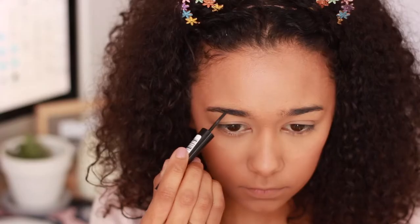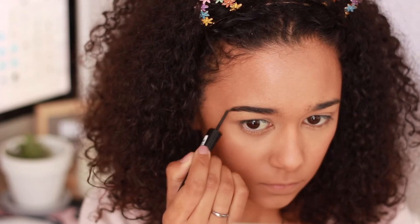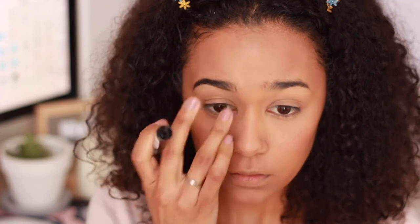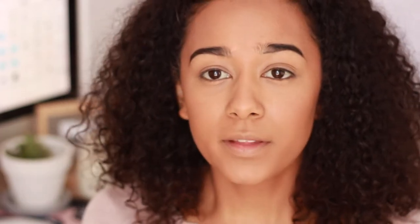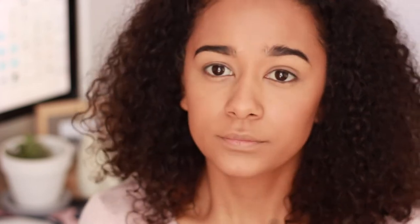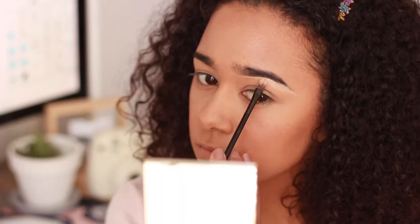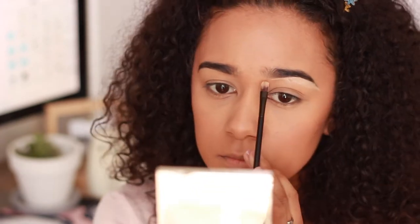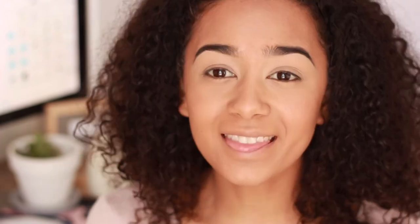I'm also going to try out the Rimmel London Brow This Way three-in-one ultra soft powder — I've never used this before. Then I'm going in with that spoolie just to brush the product through the brow. I'm going to clean up my brows to get a nice shape — since this is a powder brow product I don't want them to look too powdery, so I'm cleaning up under the bottom of the brow. To set my brows I'm going in with the Rimmel London Brow This Way Styling Gel.